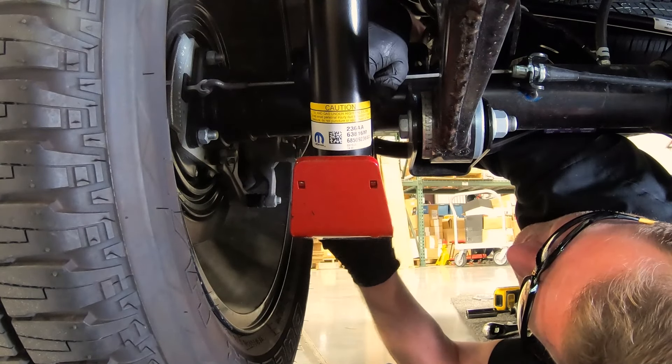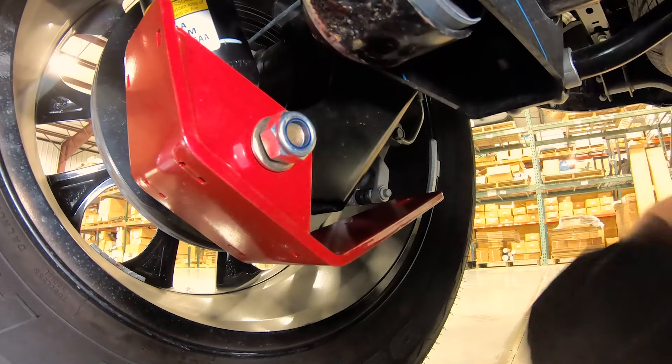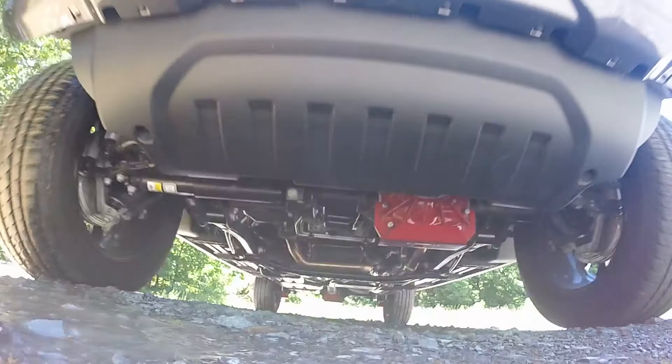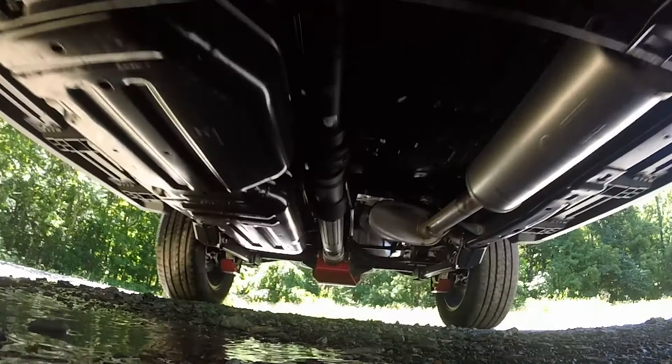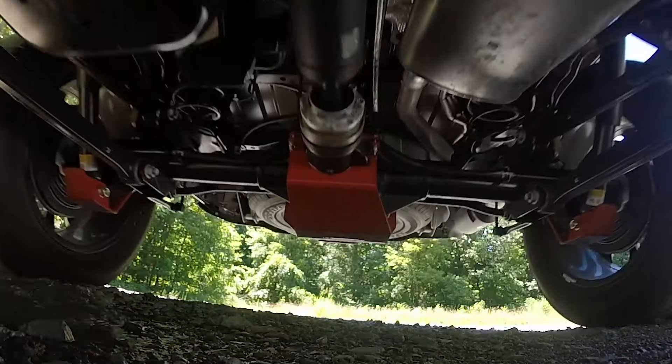The Rock Gear skid plates mount to shock bolts and use the Rancho exclusive mounting tab design. And of course, just like the rest, they are covered with a Rancho red powder coat finish for protection and a matching style.